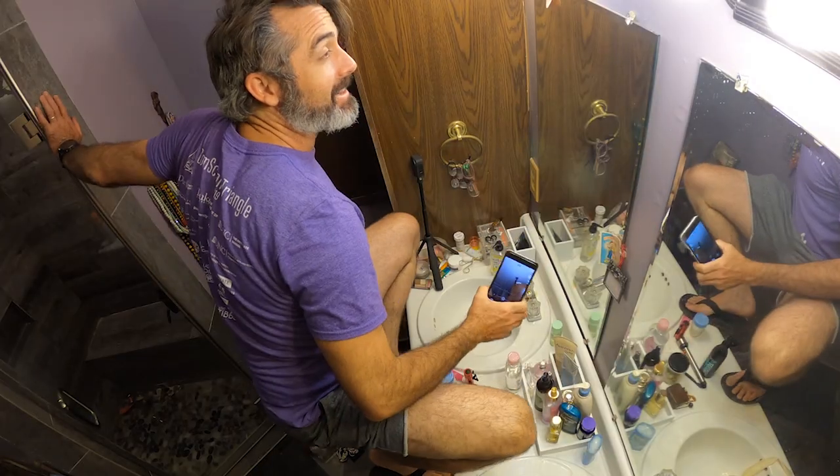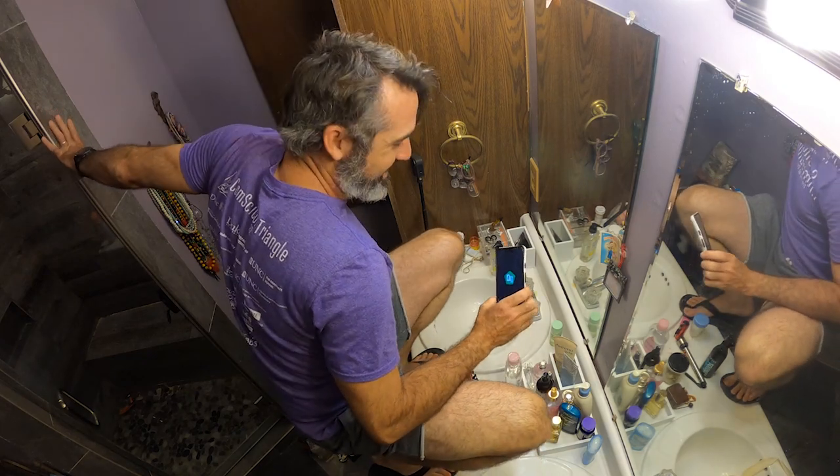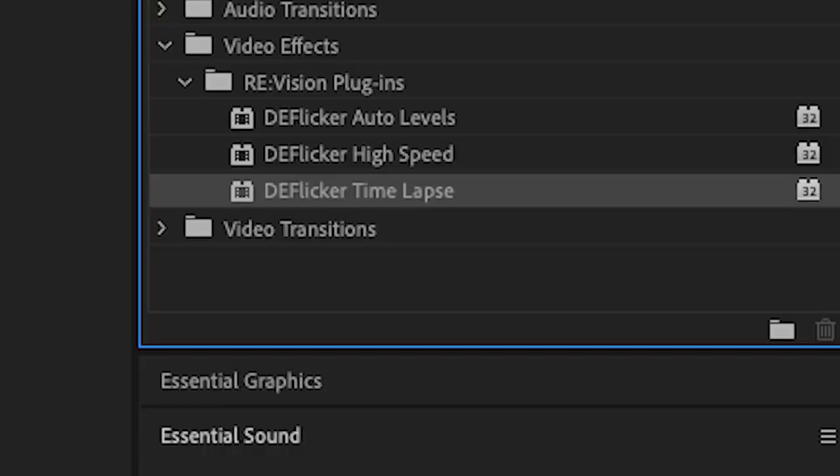The last step is that if you look at the footage, you can actually see a little bit of a flicker. When my phone was taking photos, I didn't have a way to lock it every time because I was pulling it out of my pocket and standing on the countertop in the bathroom. It changed the color temperature and exposure just a little bit each time. So I put on a filter called DeFlicker from ReVision, and it pretty much smoothed it all out perfectly.